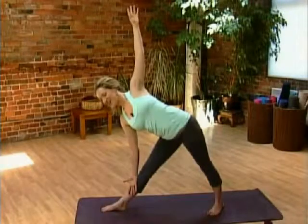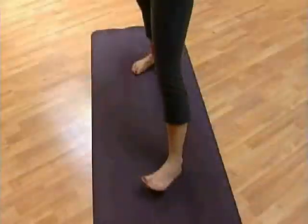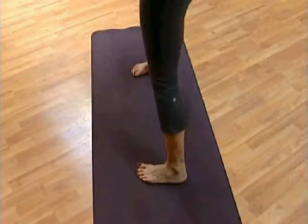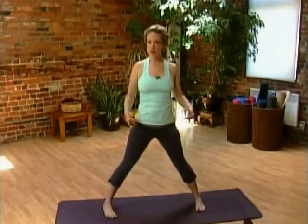When you're ready, inhale to lift yourself up and drop the arms. Turn your feet in so you're facing the long end of your mat. Turn your big toes in a little bit more so you're slightly pigeon-toed, and bring the heels a little bit wider.